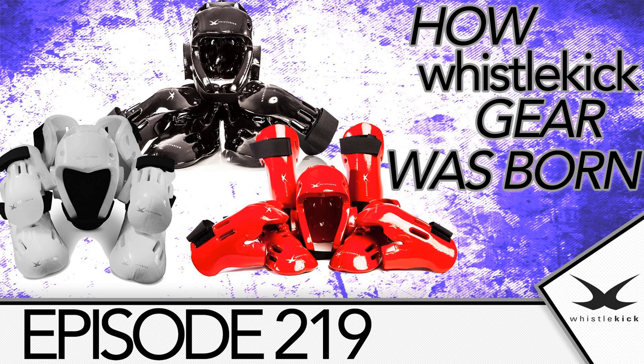Hey, what's up everybody? This is episode 219 of Whistlekick Martial Arts Radio. Today I'm going to talk about Whistlekick, how we got started with the sparring gear, and don't tune out yet. If that's not something that you're interested in, this is actually going to be more of a business lesson, kind of an intersection of Whistlekick and how we got started and some of the things that I learned.